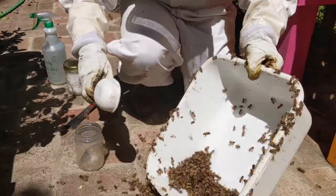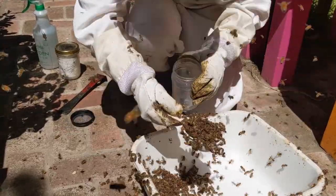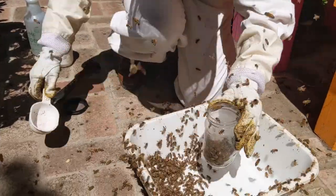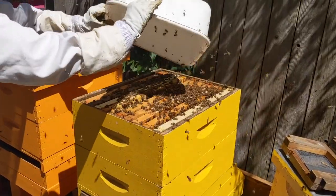Once we have enough nurse bees in the bin, we quickly scoop a level half cup of bees into our screened jar. This represents about 300 bees in our sample. We put the rest back into the hive.